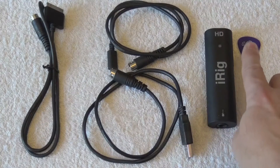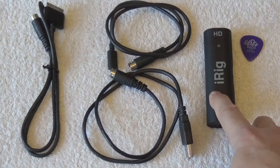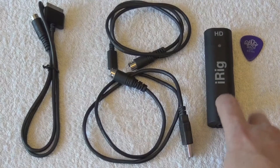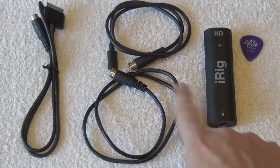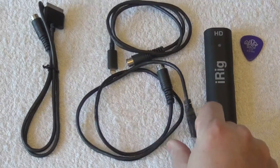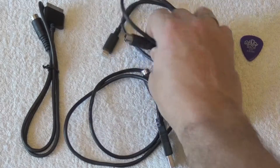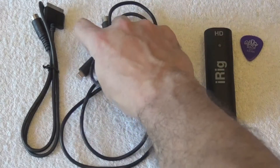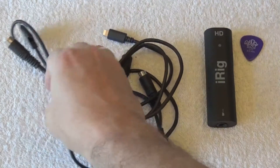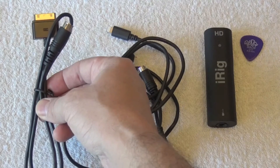I'm showing you a pick here just for you to understand the size of the device. It is really small and very portable. We will see a little bit closer two or three things you need to know about the iRig. It comes with three cables: one which is a USB cable for a computer, one that allows you to connect your iRig to an iPhone, and one that allows you to connect your iRig to an iPad.